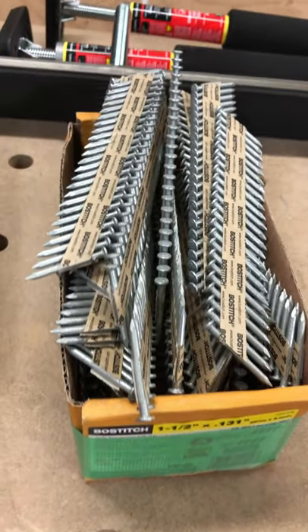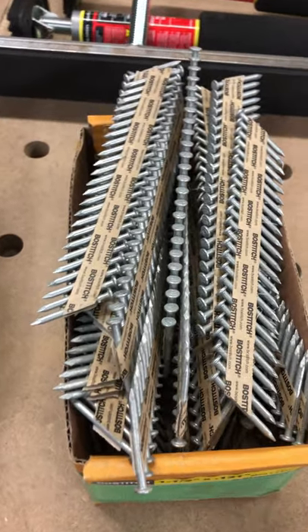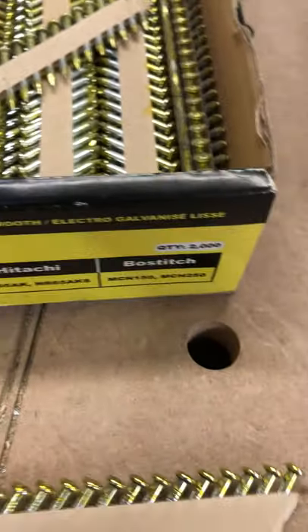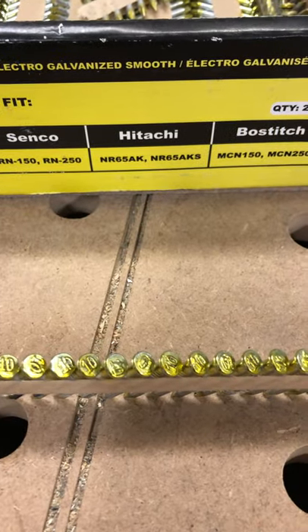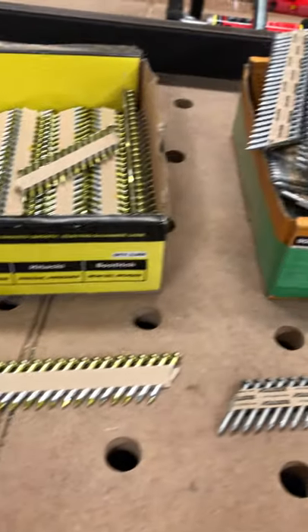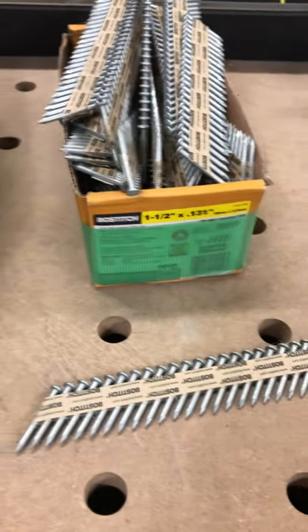Something you need to know: these are galvanized — you could use these for decks if you're allowed. These ones we use for interior; they're electro-galvanized, and I do not recommend these for outside. So make sure you know which nail you need to use for which hanger.